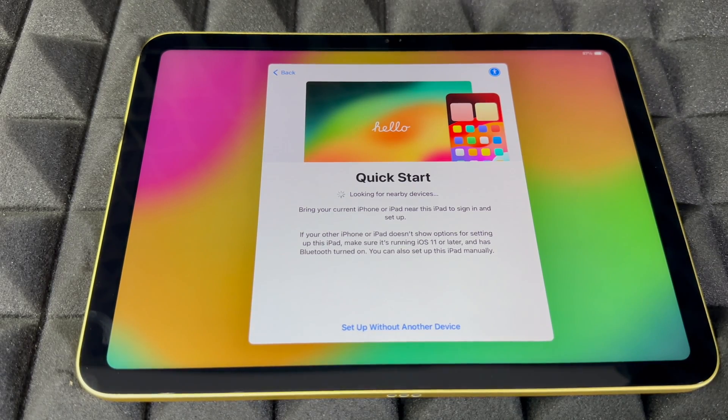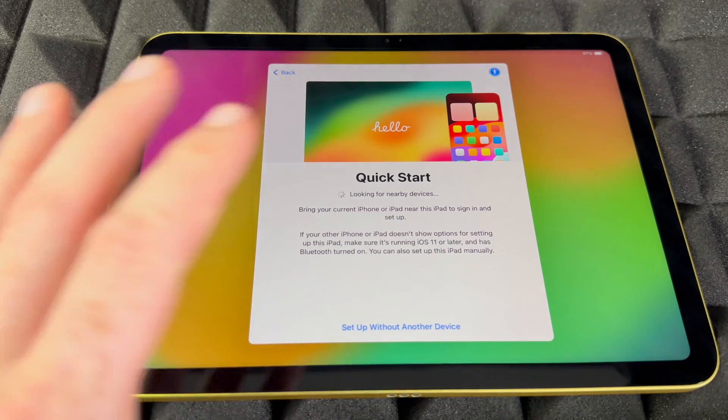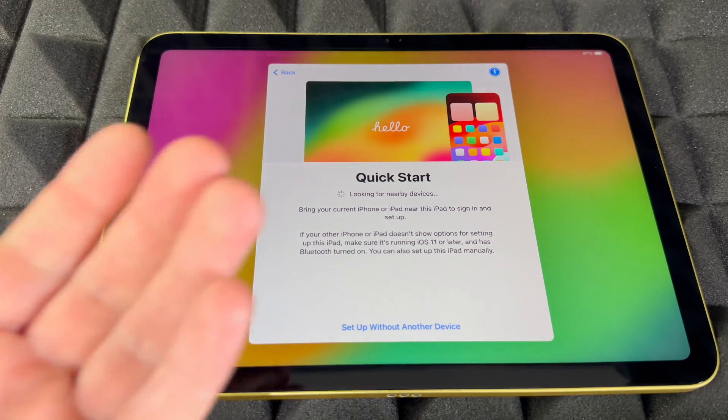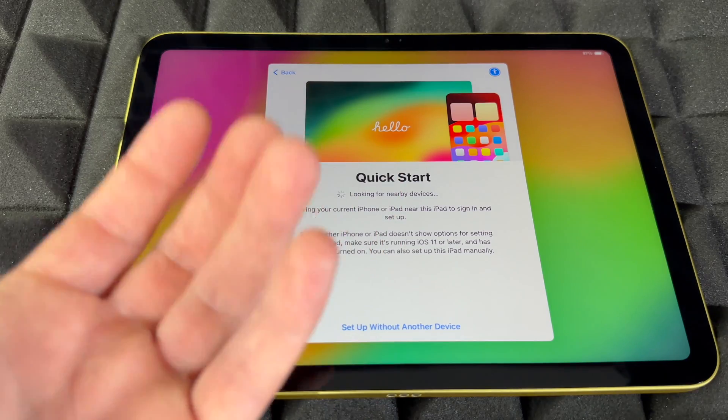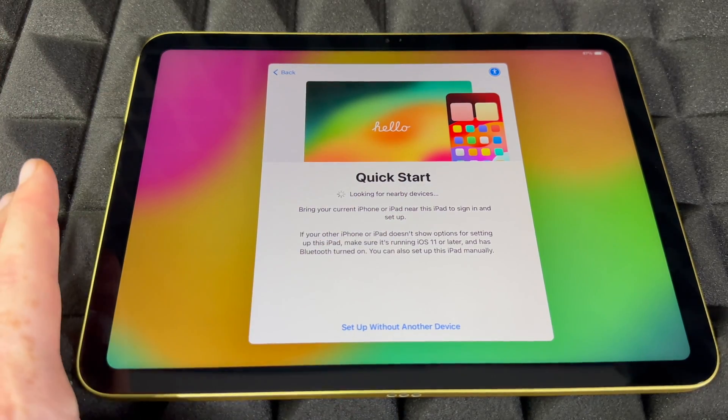If you have an iPhone or iPad, you can put it beside the new device. Make sure Bluetooth is turned on, don't have power saver mode on, and you will see something popping up on your phone or tablet so you can do the Quick Start.